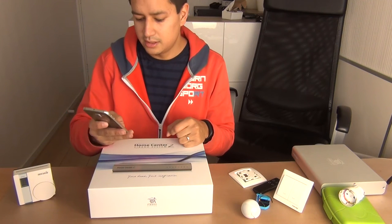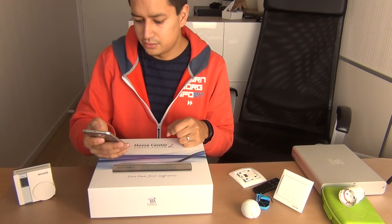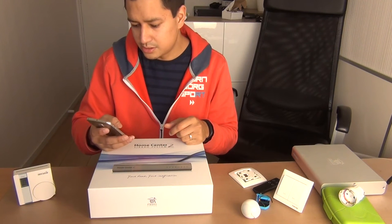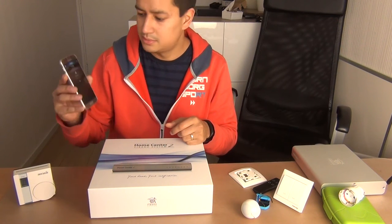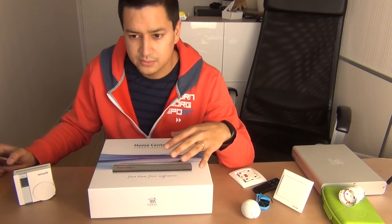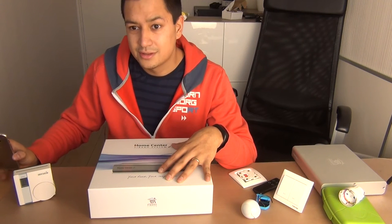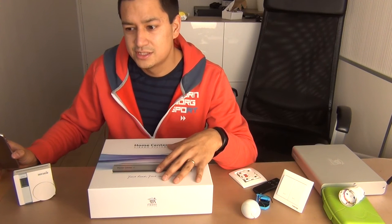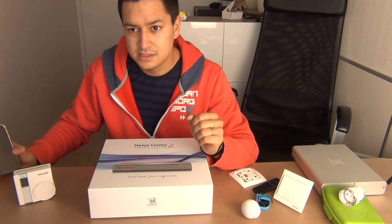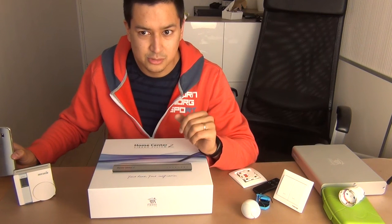I also want to give you a quick look at the application you can find for your phone. Fibaro has its own application — the Fibaro home system. In my first experience, the Fibaro system really looks nice. The interface, the pictures, everything from the software is very nice compared to other systems like Domotez or HomeSeer.